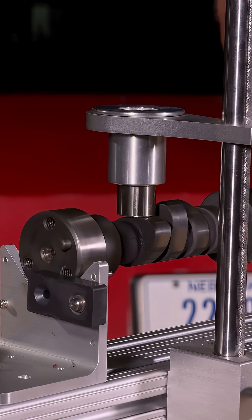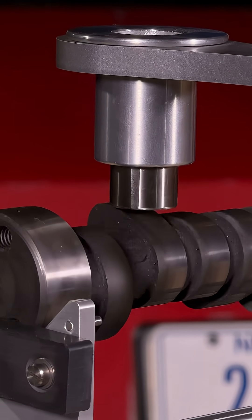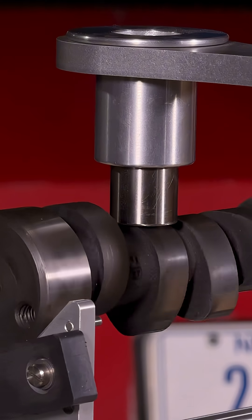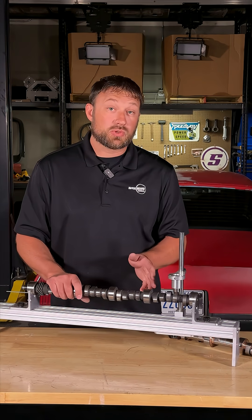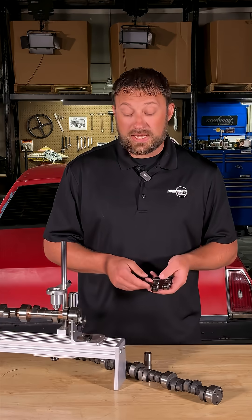A look at a flat tappet in motion: the lifter as it comes up the lobe rides right on the edge of the lifter, all while the lifter has to spin the entire time so that it keeps lubricity and doesn't flatten the camshaft. Without enough lift it causes a lot of valve train damage. Because of how flat tappets work, they require more attention during the break-in cycle.